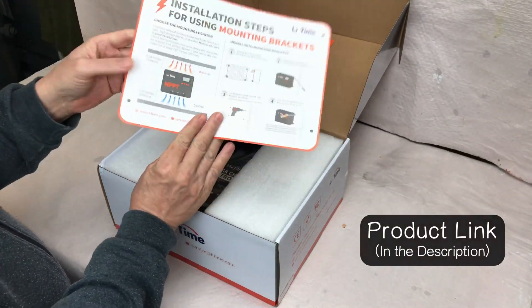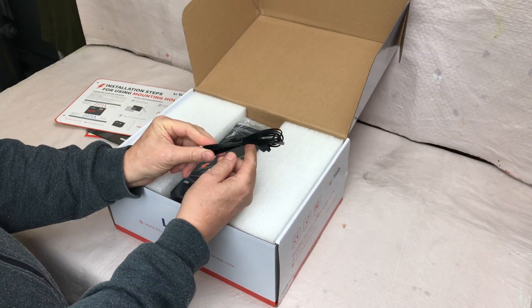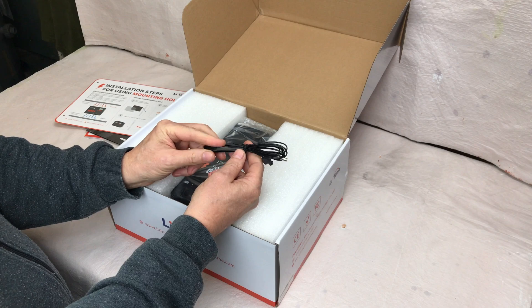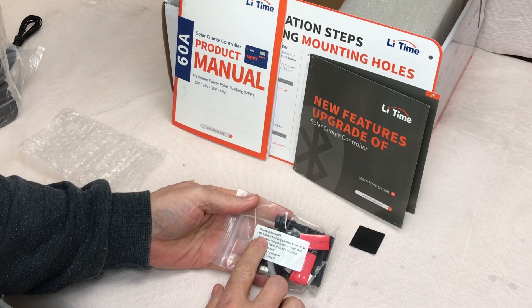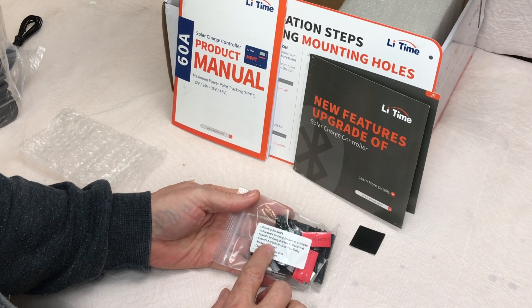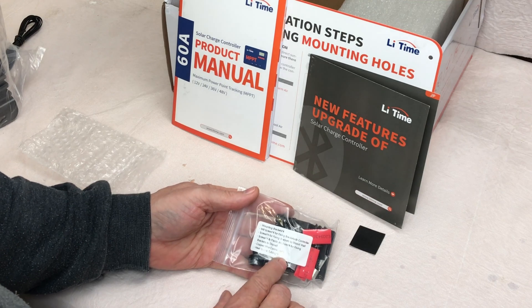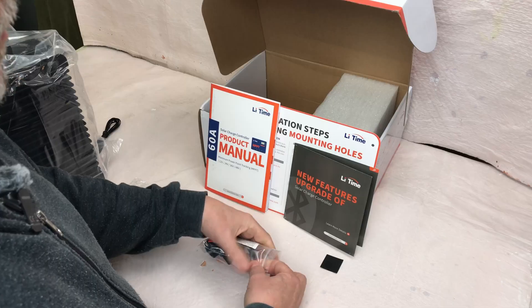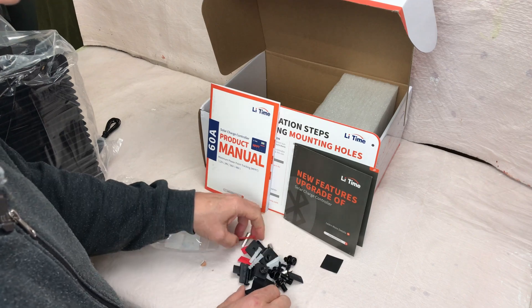You've got the template for mounting, a temperature probe — this is necessary for the low temperature charging protection feature which we're going to test in this video. It's got some mounting brackets, M8 screws, screws for fixing the brackets to a wooden wall, plastic anchors, copper wire connectors, and heat shrink tubing for number six wires. There's a pretty nice little accessory package that comes with this particular charge controller.